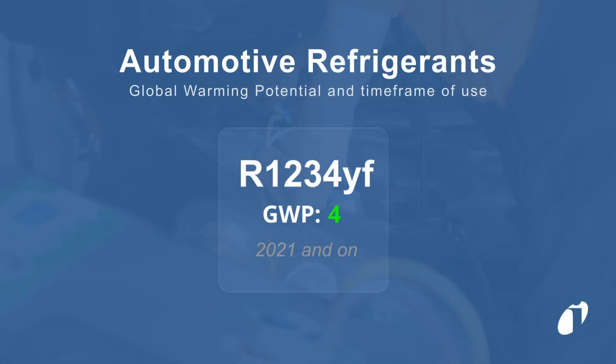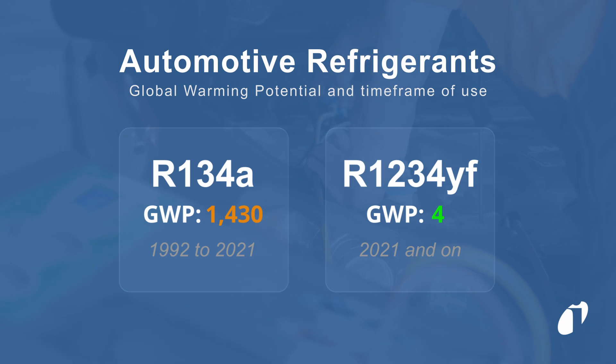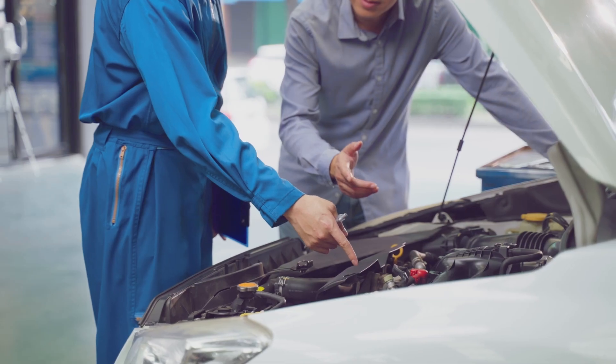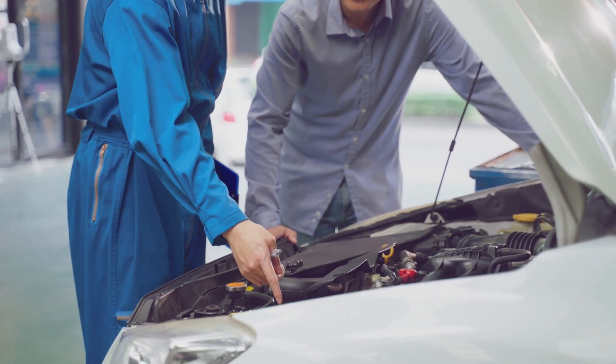With the increase of R1234YF in the automotive industry, it's important to confirm and maintain purity when servicing an AC system. This will help you protect both the refrigerant supply you're working with and your bottom line.